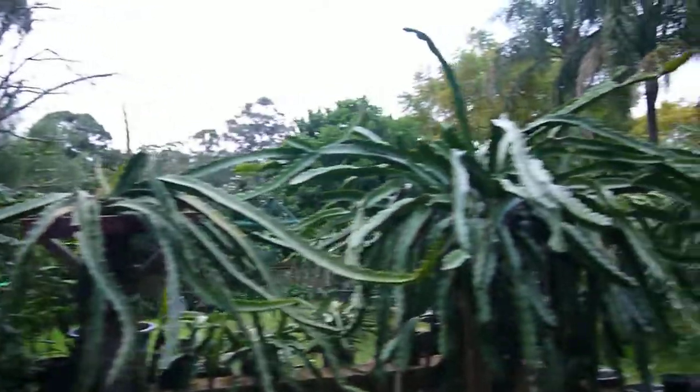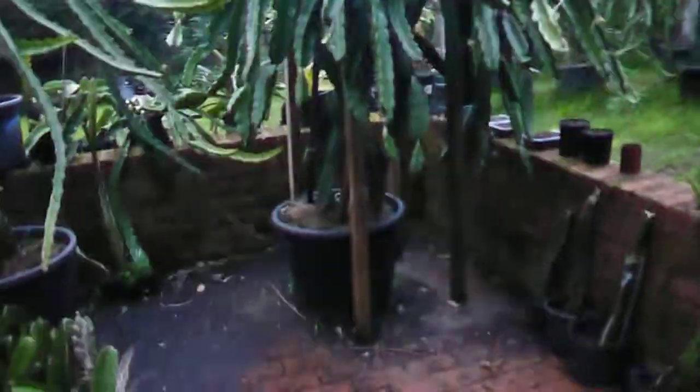This is an amazing setup, Neel. How many species, how many plants do you have here? Around 50. Nice, very, very nice.